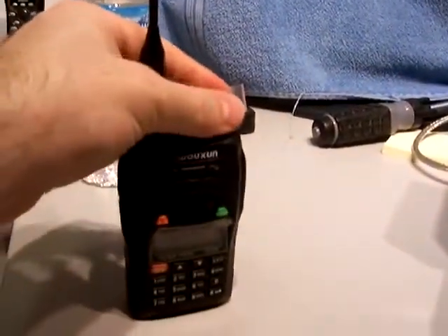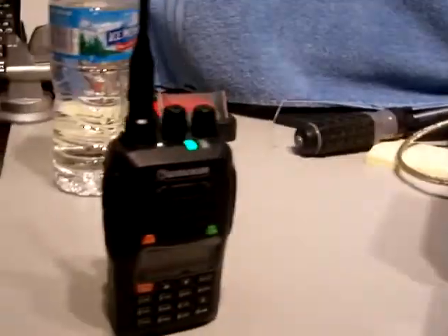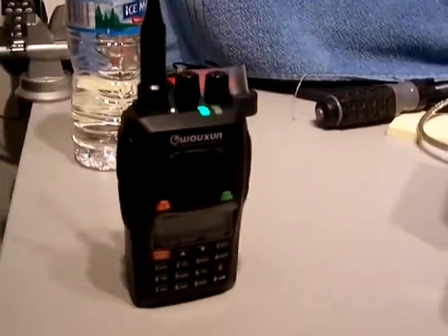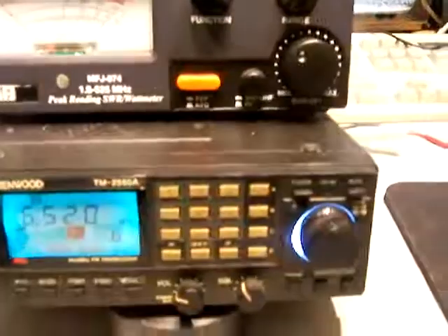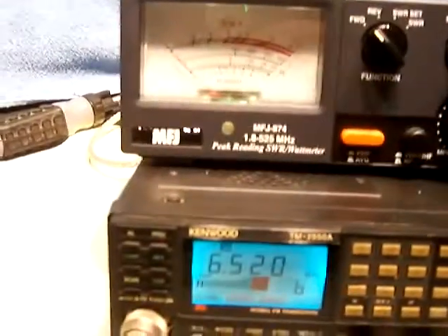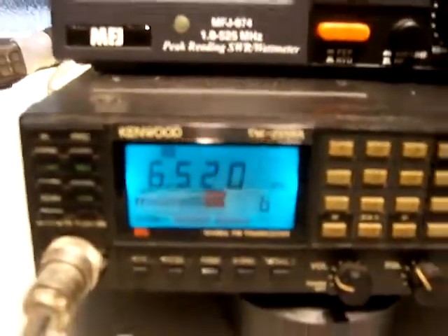So that's again off the dummy load — no fear. That's on high. And let's put it on low. This is on low: 1, 2, 1, 2. I have the walkie-talkie on 300 milliwatts. And it is passing audio.